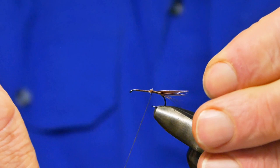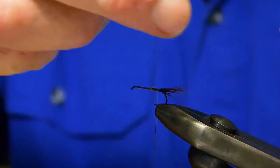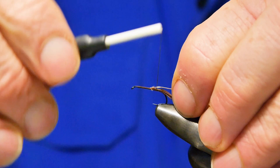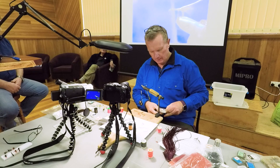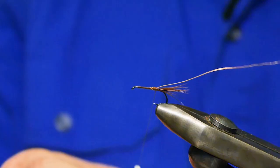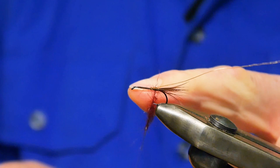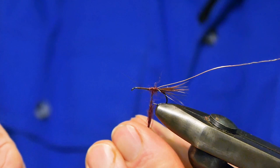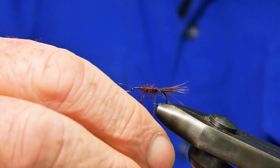So just a very simple tail. The rib again is fine copper wire. Claret seals fur — and similar to the possum emerger, proportion is very important. The hook I'm using — the TMCO 102Y. We'll just stop that about there, wind our copper through. Size 11.